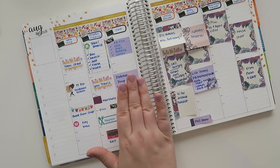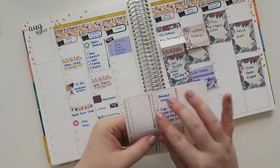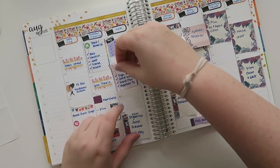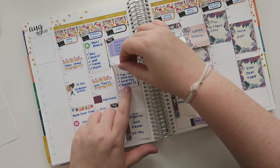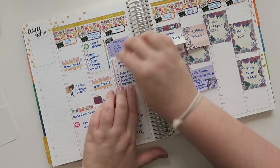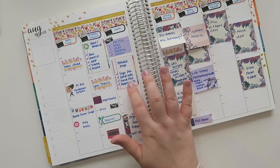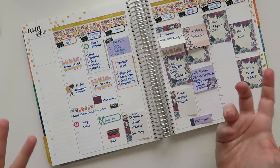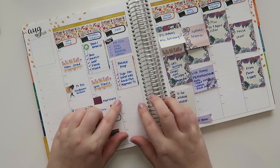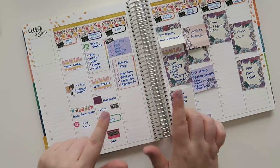On Wednesday I also did podcast prepping. I was actually going to be on a podcast, which happened on Thursday, but before that I had to sign a release, send over some information and some photos, and approve the topics we were going to be talking about — she wanted to make sure I was comfortable. I'm not sure of the release date yet, but it should be up in September or maybe October, and I'll let you guys know.